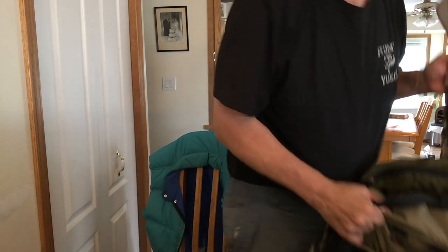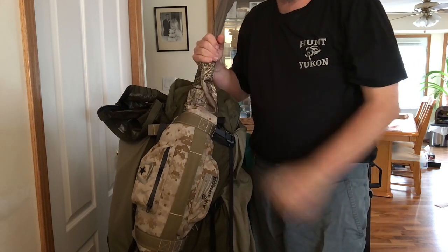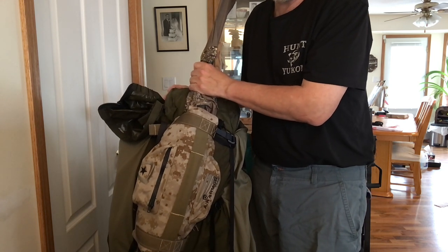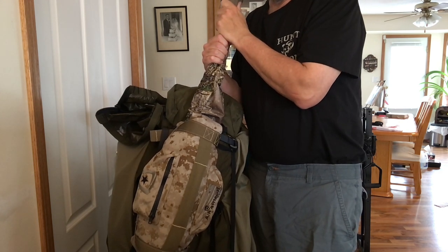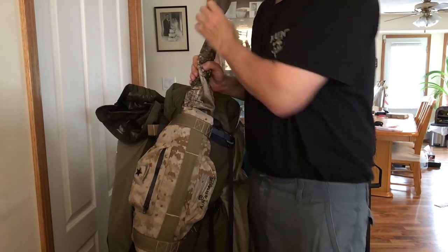I've got my Seek Outside pack — I really like this pack. I've got a few weighty items. I'm going to carry it in a solo bag to protect it, and I've got this Air Armor Tech scope protector so I don't get out of alignment. Ready to go, leaving tomorrow, be on the mountain tomorrow.